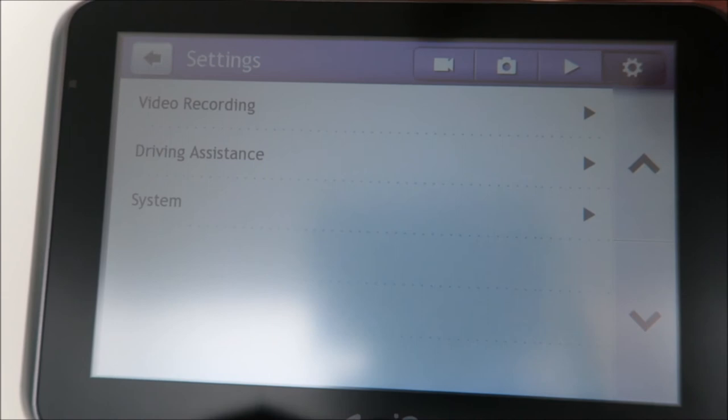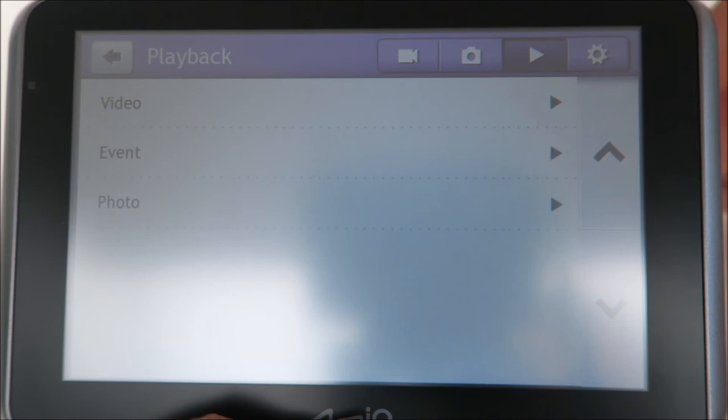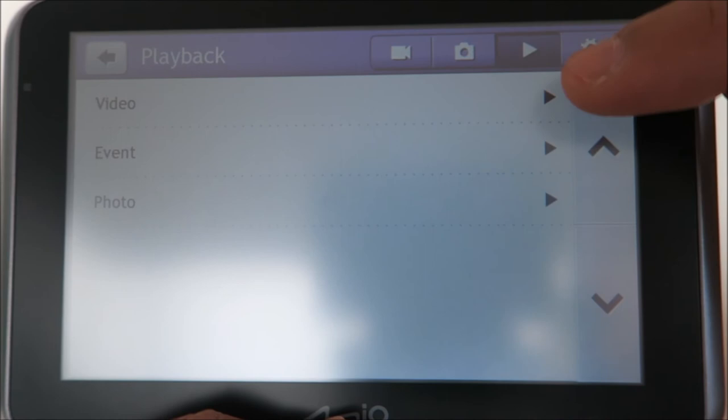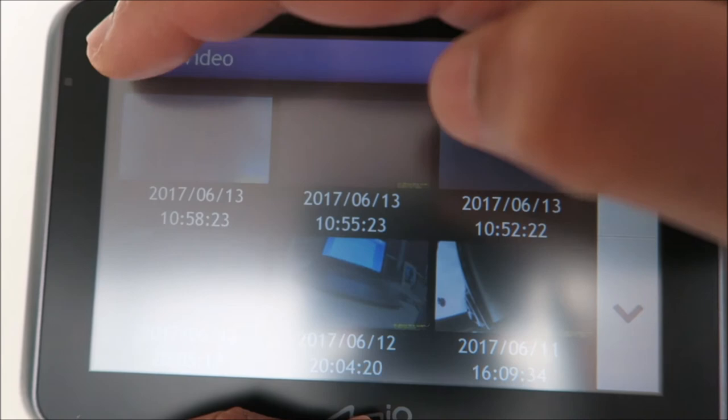You can also take still pictures — for example, if you want to capture a car in front of you or a location, just press that and it will capture the picture with the location. Double-tap to go back to the menu. For playback, you can view back the video — just go to playback and it will show you the video files, event files, and photos you've taken, giving you all the options to pick whichever file you want to view.